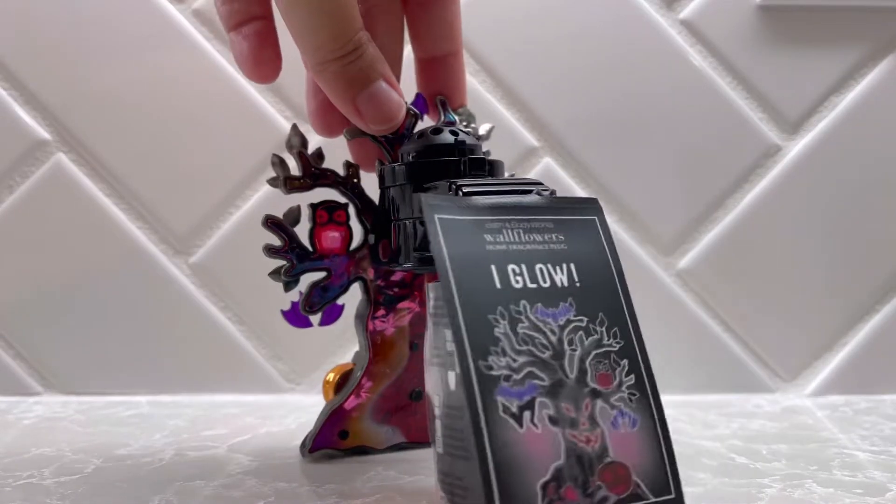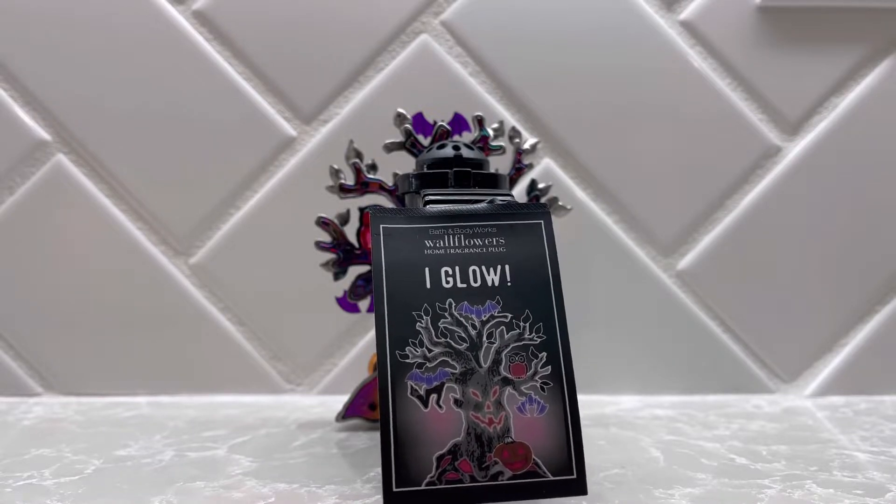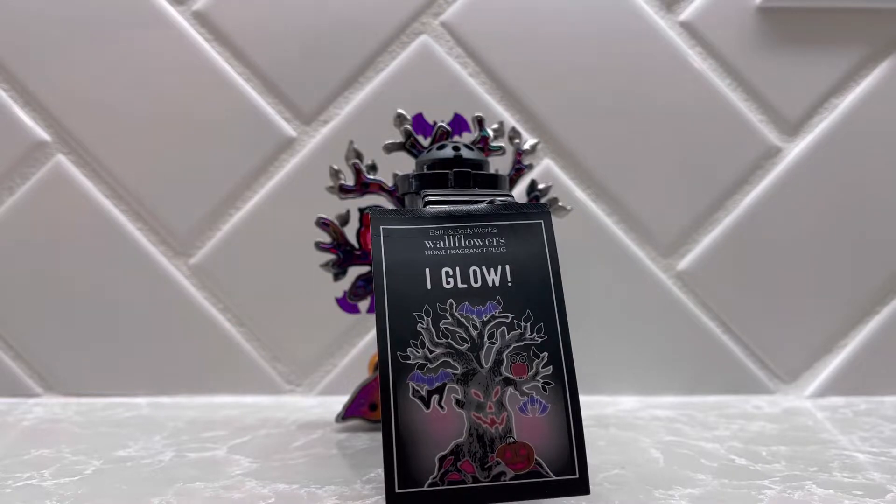As you can see, this back tag shows that it does indeed glow. The price tag on this one is $32.50, so quite pricey for a wallflower that isn't a projector.